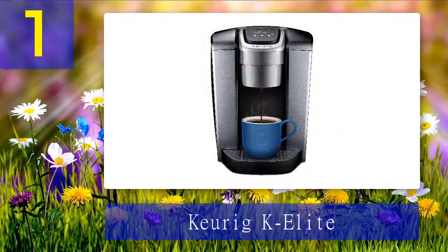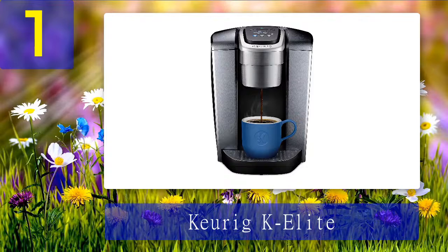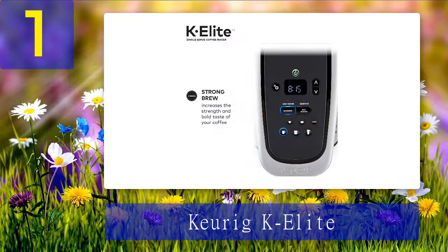Coming in at number 1: Keurig K Elite. This Keurig device, despite having a more extensive water reservoir tank, is lighter in weight than the K Classic coffee maker. The water tank stands at a capacity of 75 ounces, which should be more than enough to brew several cups of coffee. However, given that the device uses coffee pods, this coffee maker can only brew one cup at a time.